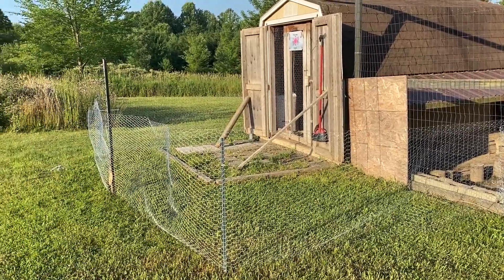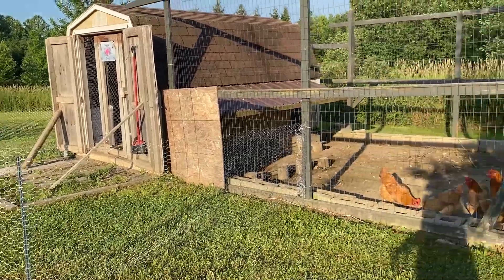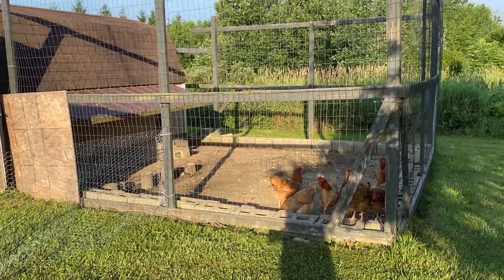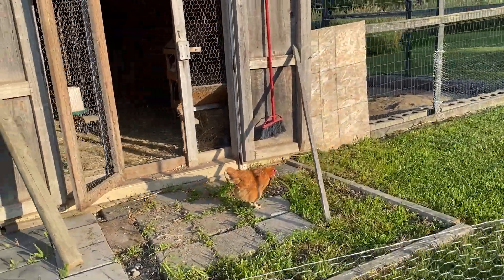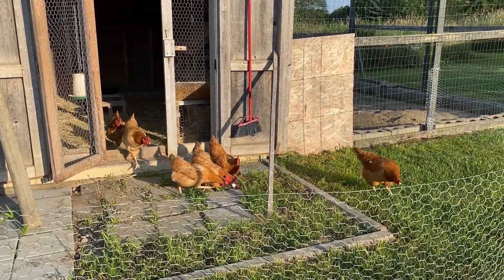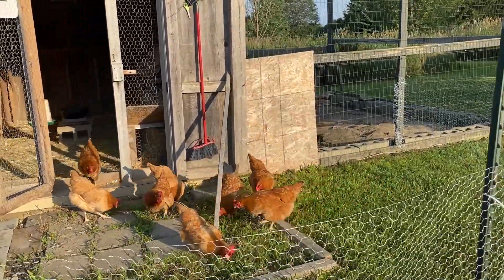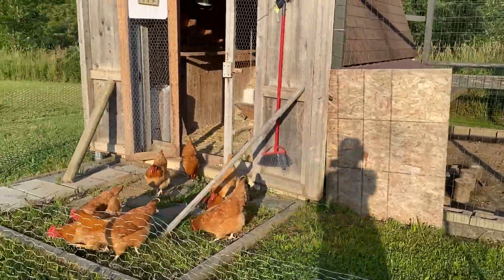So this is what we did. Let's let the girls out and give them some fresh grass, because the more they can scratch up naturally out of the ground, the less food they will need to eat. Okay girls, you ready? Let's let you out — there you go. Oops, one fell! And just like that, you have a temporary run.